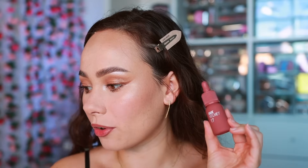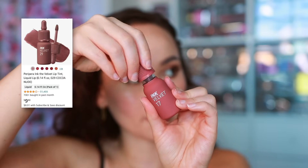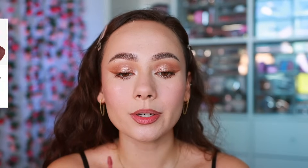For lip color I'm trying this formula for the first time — also from Peripera. This is the Ink Velvet in shade number 17. I'm putting a little bit on and using my finger to spread it out to get that k-beauty soft lip color, blurred look, which will also blend in with the lip liner.